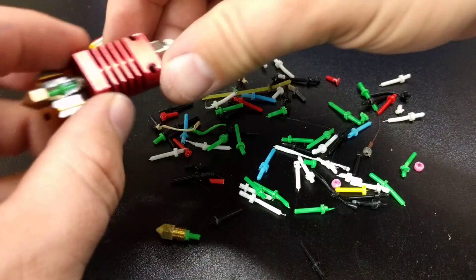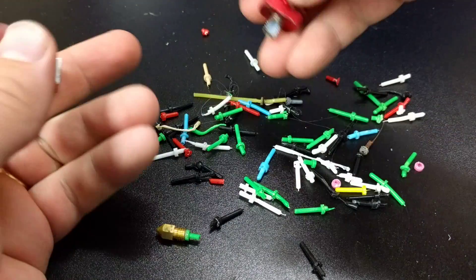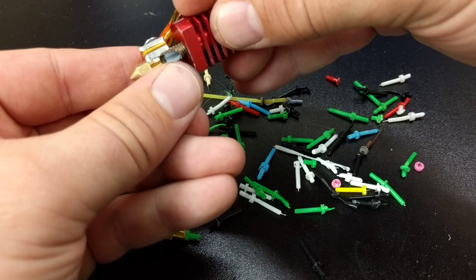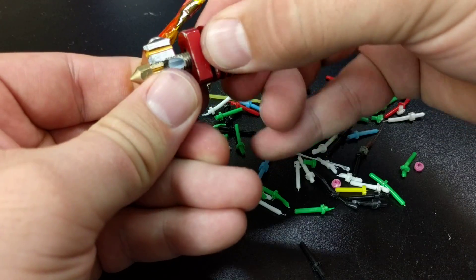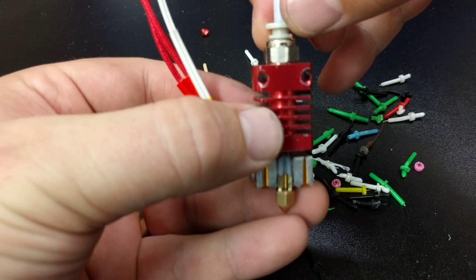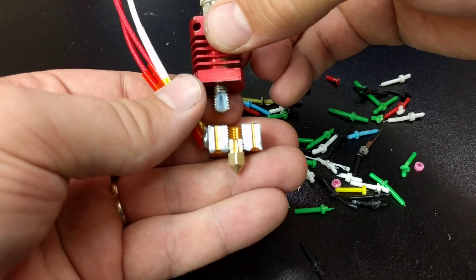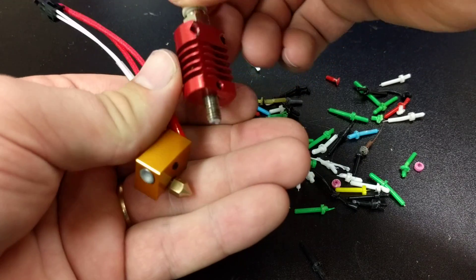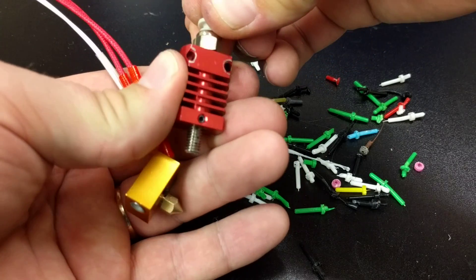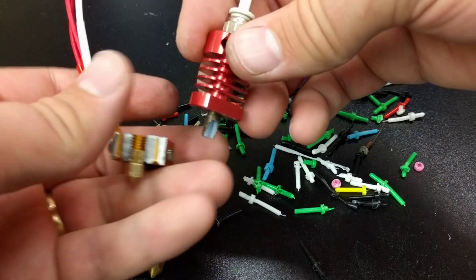From a quality control standpoint, when these hotends are assembled it needs to be done so that the PTFE tube is all the way in when the coupler is seated and those teeth bite in. One way I do it is I actually push the tube just a little bit further out — about that much — and then I pull, and when it seats it pulls in pretty flush. So that's how you fix that.